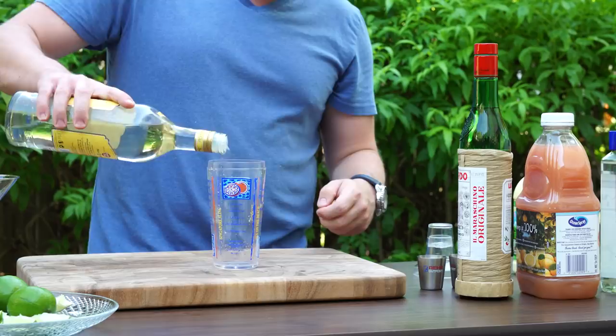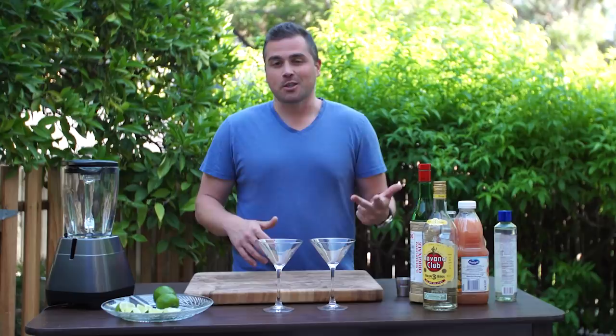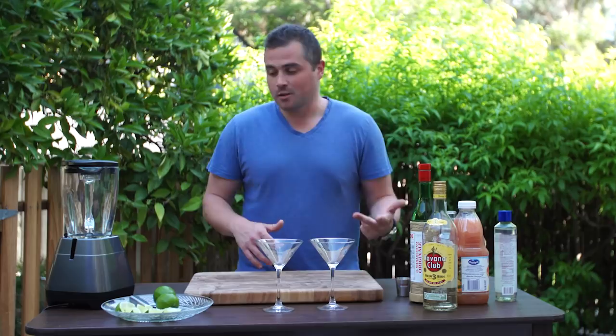So what we're going to do is make the Hemingway Daiquiri three different ways: the way we all know it, the way that's called the Hemingway Daiquiri, and the way he actually drank them. So let's check it out.